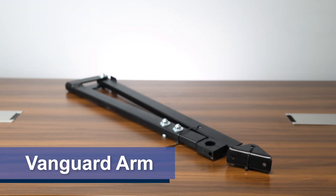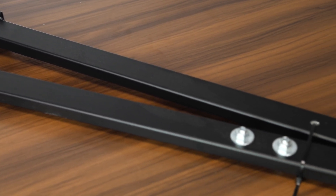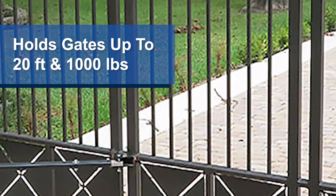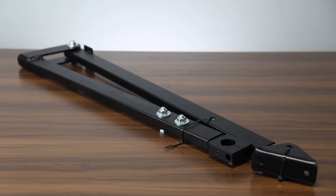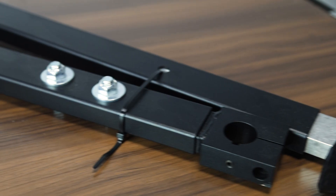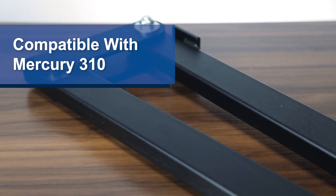Now let's take a look at the Vanguard arm, which can also be used in both single or dual gate systems. This actuator is ideal for residential to light commercial applications, as it can support gates up to 20 feet in length and up to 1,000 pounds. The drive system is an electromechanical motor-driven articulated arm — in simpler terms, the arm is hinged with a joint that pushes or pulls the gate open or closed. This arm is only compatible with the Mercury 310 control board.